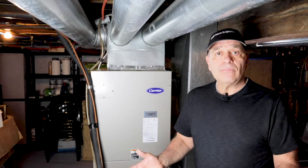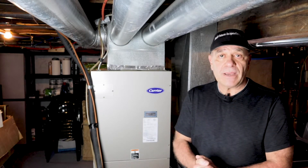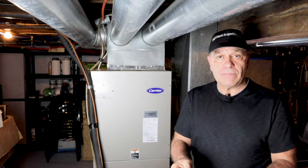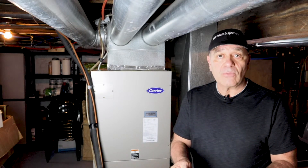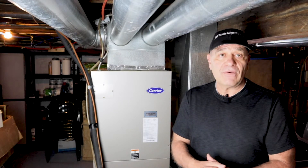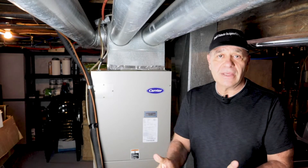Happy cooling this summer! And remember, if you need an inspection, or if you know someone buying or selling a home who needs an inspection, give me a call at Real Estate Inspections LLC: 315-868-8287. Thank you.